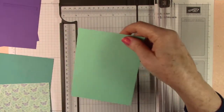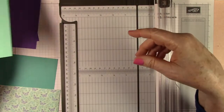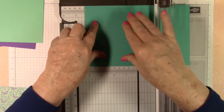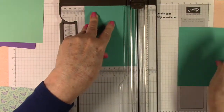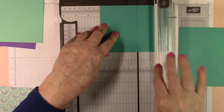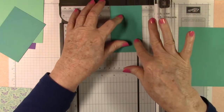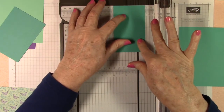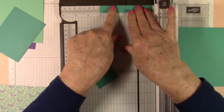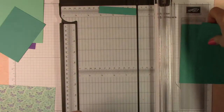Our Coastal Cabana we don't have to cut — it's four and a quarter by five and a half already; we'll be die cutting that one. Then our Bermuda Bay — we're going to do four and a quarter to start, then we need three, so four and a quarter by three. We also need a five-eighths by three piece — I'll use this side to do the five-eighths. That's for the front.